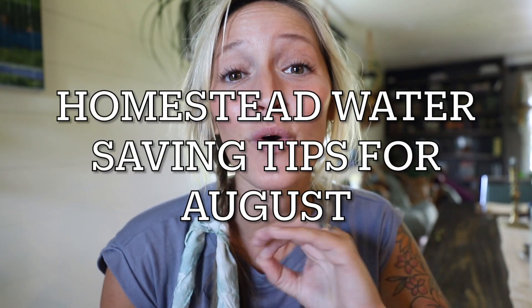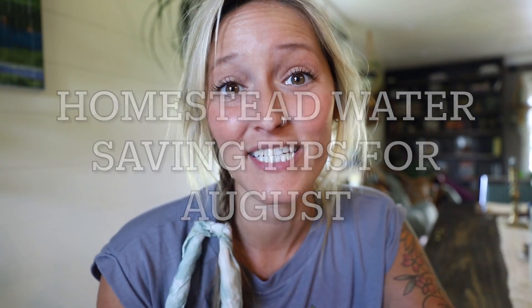Hey friends, Jill here. Welcome back to Whispering Willow Farm. Today's video is all about homestead water saving tips for August. Our quick tip for today is mulching like a pro. It's August, and here in Arkansas, it is scorching hot. Many of y'all's summer gardens are just starting to die up because it's so dry and so hot. I'm going to share three mulching techniques that can help you extend your garden season just a little bit longer this summer.